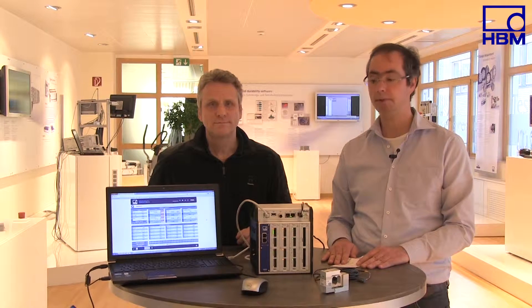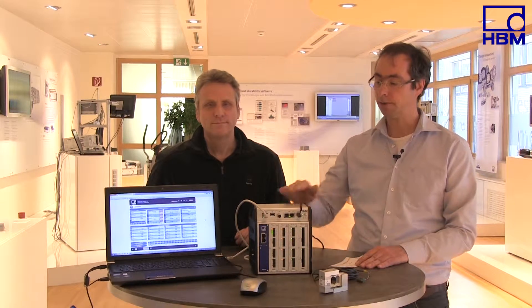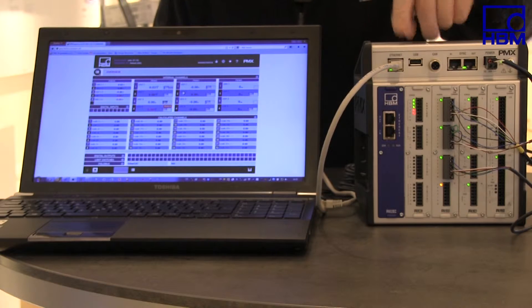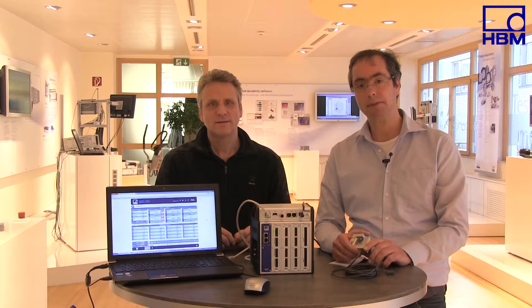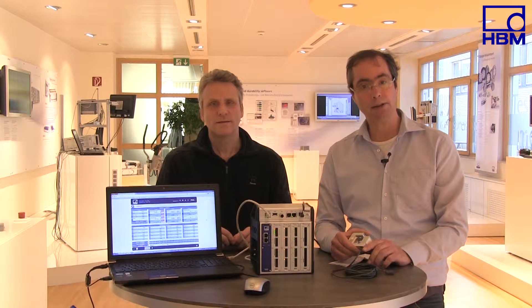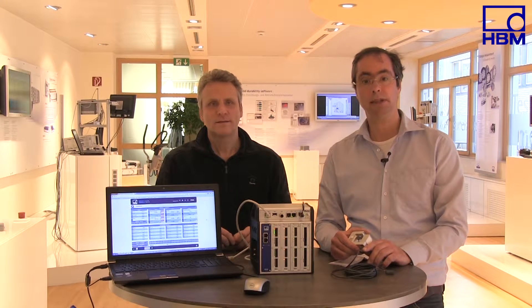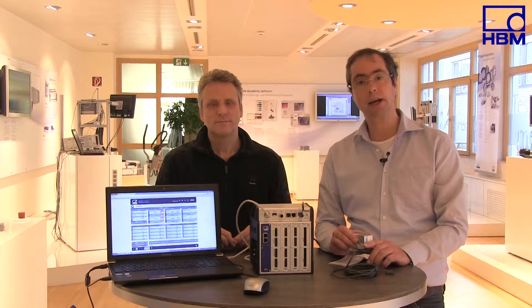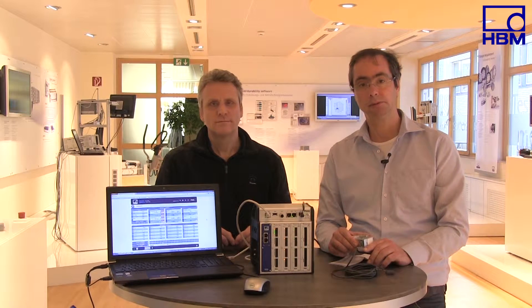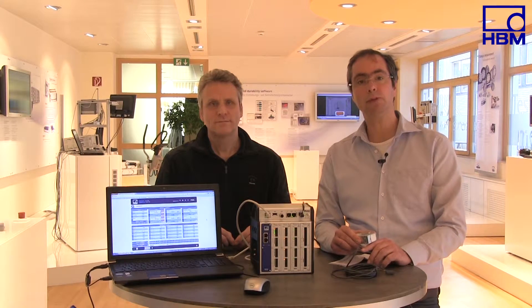He also works in product management and is responsible for amplifiers used in industrial applications such as our new PMX amplifier system. Today, we want to show you how to connect force transducers to such amplifier systems. Strain gauge amplifiers have two purposes: they supply the sensor with the correct voltage, and they amplify the force transducer's low output signal to allow analysis.